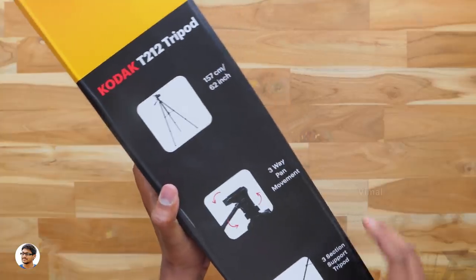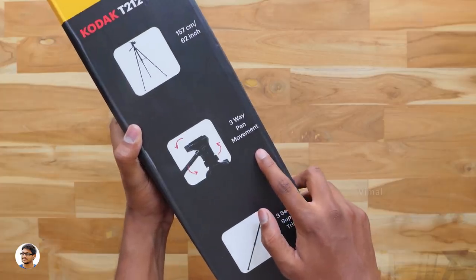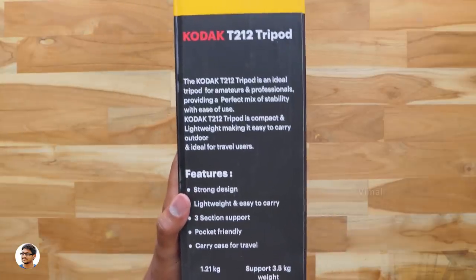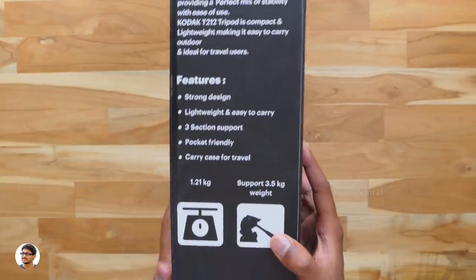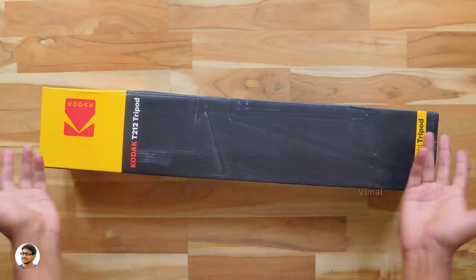So we've got some of its features over here. It's got a max height of 157 cm, has 3-way pan movements and supports 3-section height adjustment. It's mainly a compact and lightweight tripod made specially for travelling and outdoor use. The weight of this product is around 1.21 kgs and supports a max payload of up to 3.5 kgs.